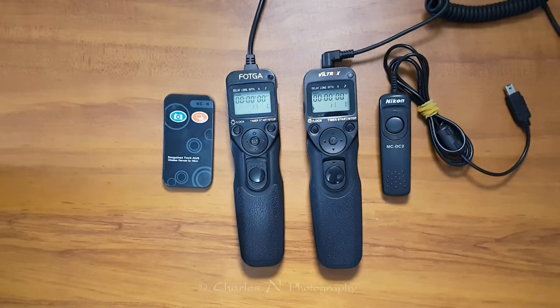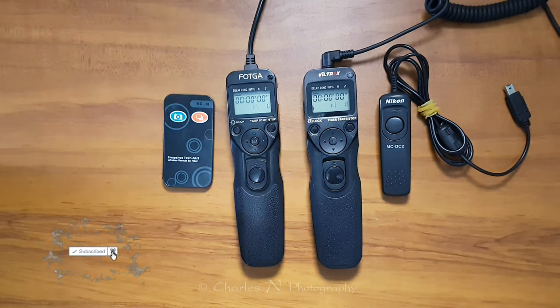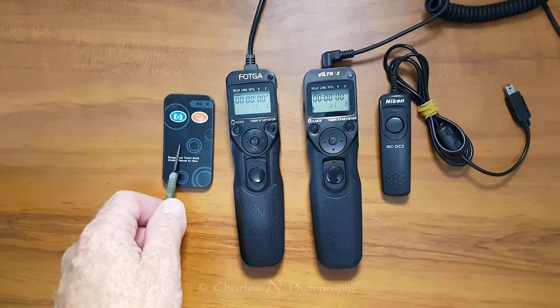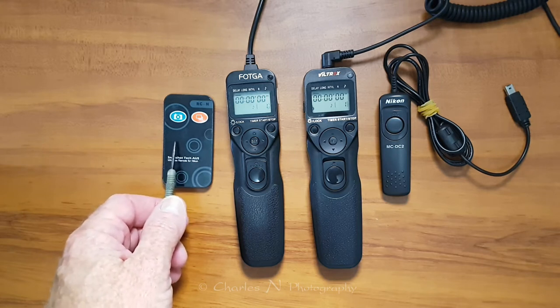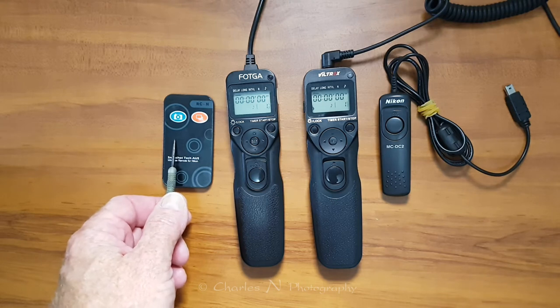Hello, I'm Charles from CharlesZen Photography. In today's video tutorial we're going to talk about intervalometers, which are basically timer remotes for your digital SLR camera. There are a few different types of timer remotes that you can get. You can get a little infrared remote for your camera, or you can buy the proprietary brands like Nikon or Canon, or you can just buy these aftermarket ones.